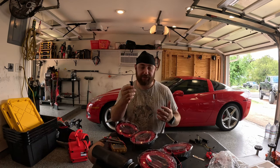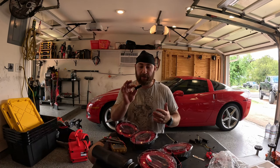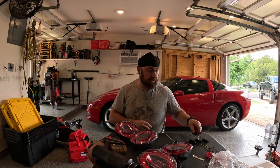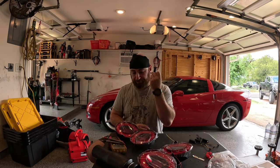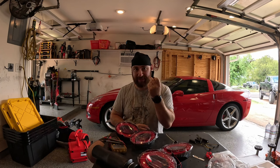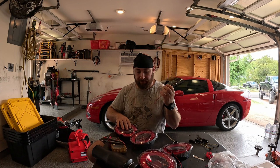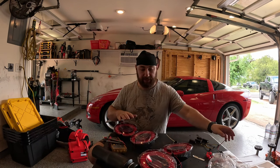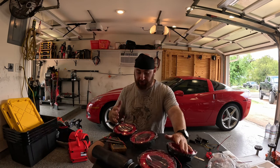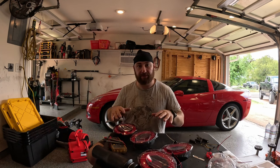These come with a set of resistors to help control the blink speed — they're 8 ohm. These tend to fail a lot, so my recommendation is to buy 50-watt rated 6-ohm resistors. We're going to splice these in to replace the ones that came with the taillights. Other than that, everything you need comes in the kit — they are plug and play, or they should be.